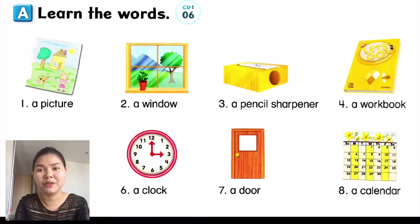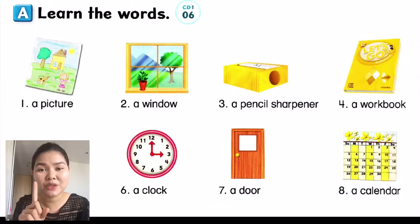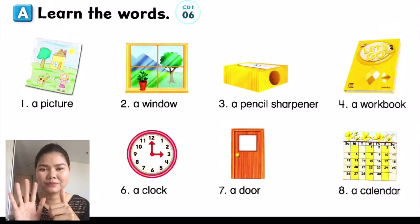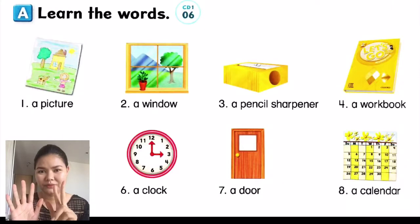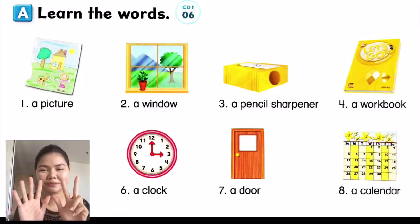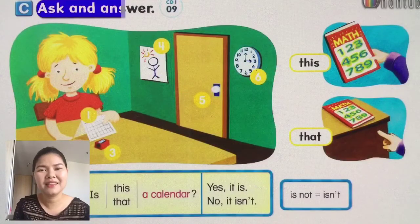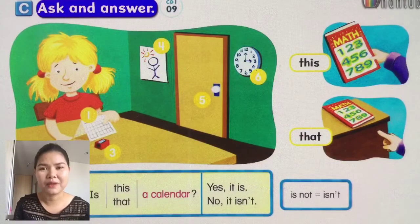We will review this one. Top one — a picture, a window, a pencil sharpener, a workbook, a paperclip, a clock, a door, a calendar. Okay, again — you can pause and then go back again.